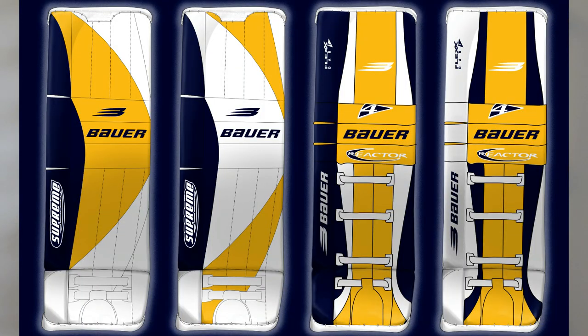The only downside playing in Europe is you usually have big sponsor logos on the pads, so I will have the same big logos on the pads and the gloves. I have to work around that and it kind of limits what I can do with the design.